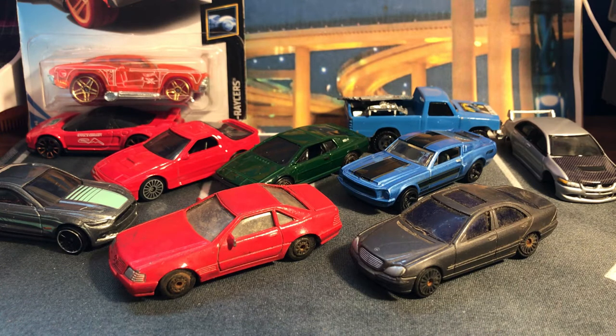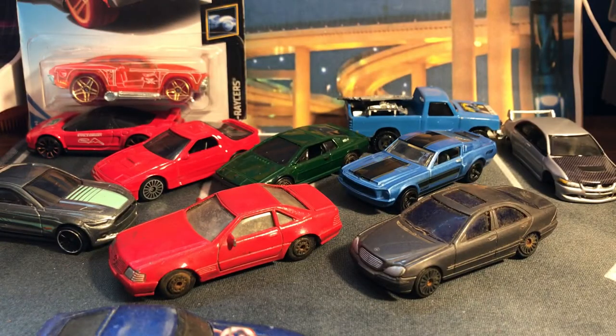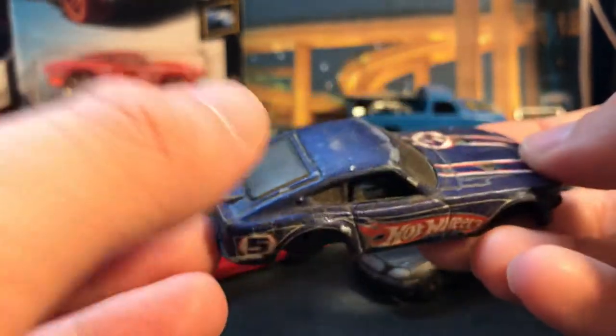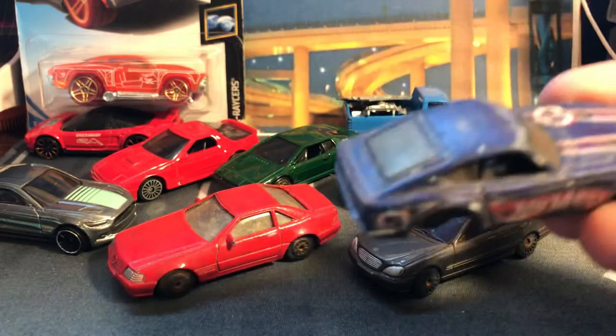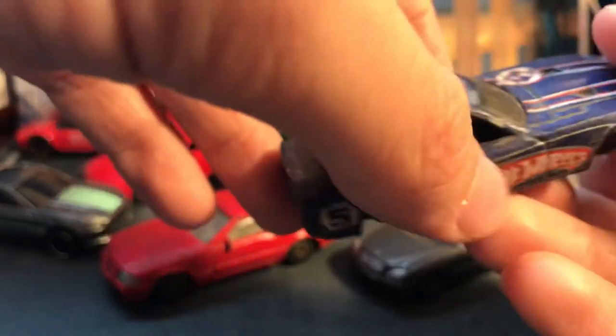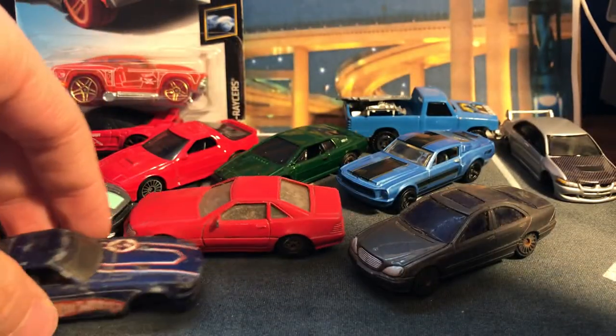The Datsun — I almost forgot about this one. I was very excited for this. This one has lost its wheels and is in very dirty, very bad shape — perfect for a transformation. Now I just need to figure out what color to do it. I've already done a blue one — a very nice blue one — so now I gotta figure out what color I want.